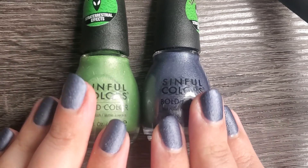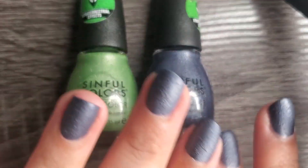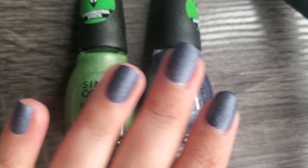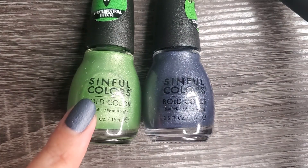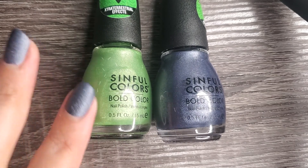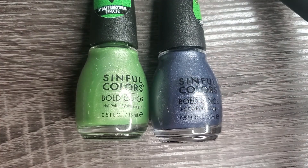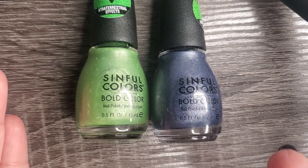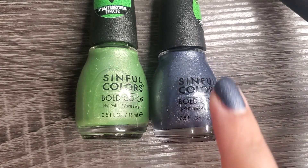When it came down to picking up these two instead of the whole collection it was just color preference. Now that I wore them both as full manis for a few days — this is actually my first day wearing Icy Monster. I expected it to wear just as well as Lil Beast did. I wore Lil Beast for three days and I barely had any chipping — barely. I just wanted to change my mani so I could have a fresh mani for this video, but honestly I could have worn it a little longer if I wanted to. I love the formula. I love the brush.